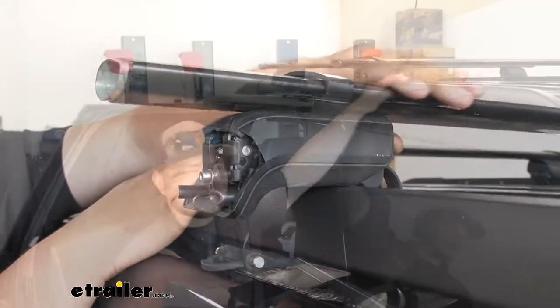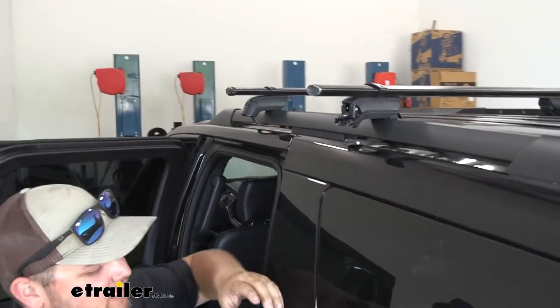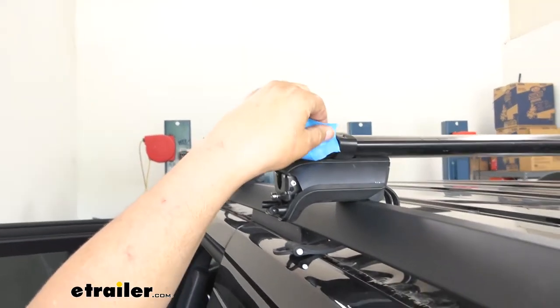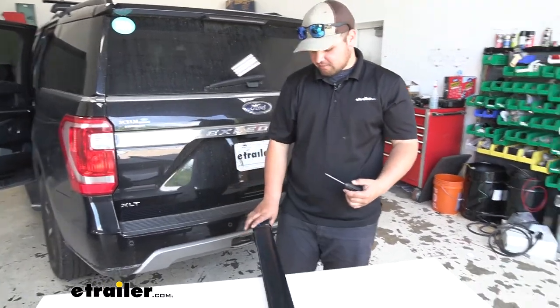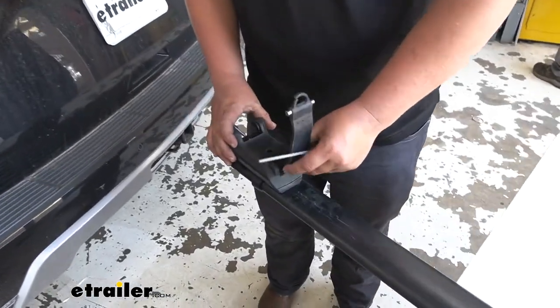I want to take a tape measure, measure both sides, and make sure it's centered. Ours is centered in this case, and since it's loosely installed we're just going to take some tape and tape along there so that we know where it needs to sit when we take it back off. Now since we have our crossbar off of our vehicle with our tape markings, we can flip this over and then use our tool to finish tightening these down.